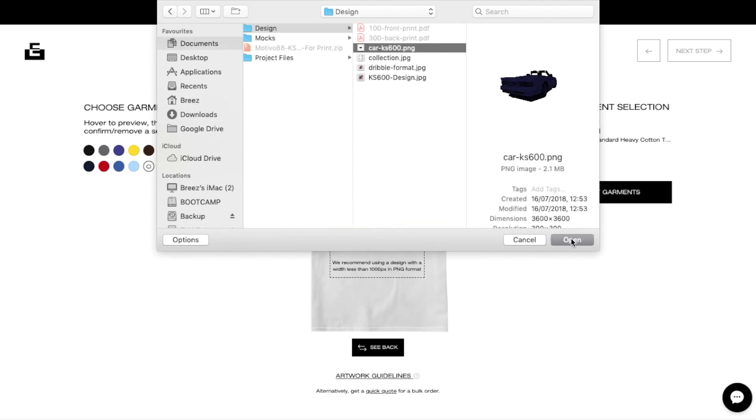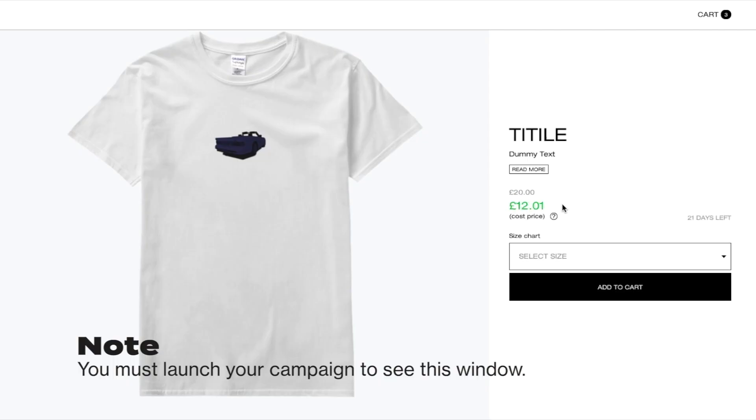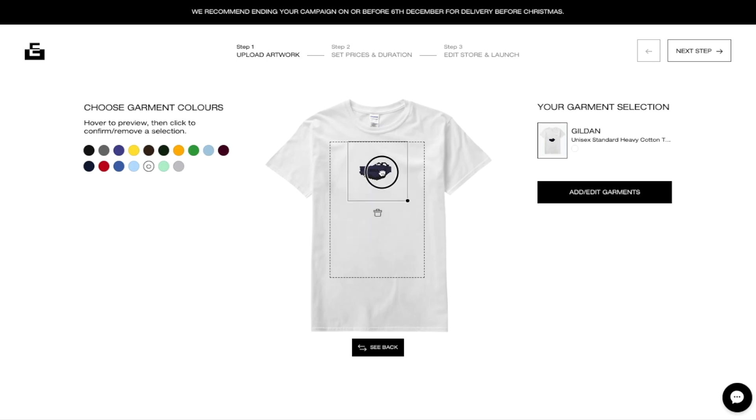With EverPress, you need five orders for it to go to production. You can order five of those yourself if you want to order them at cost price and get them used for a lookbook, etc. Or if you can generate five orders organically, then you should be absolutely cool.